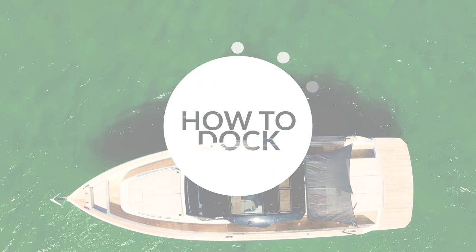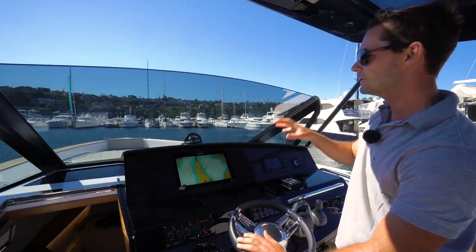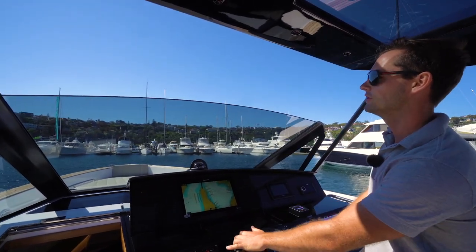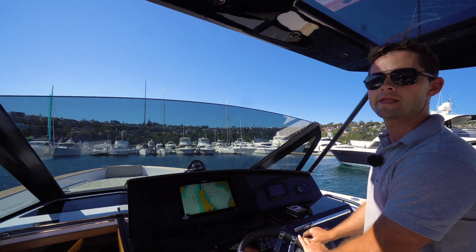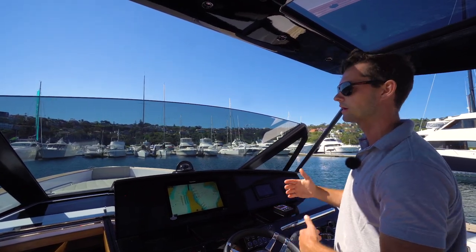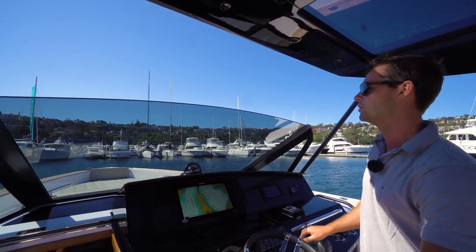We're coming back into the marina at the end of the day. I'm just going to show you how easy it is to park this boat with the joystick only. We've got about a 12–15 knot wind blowing us off the dock, and on the other side is quite a shallow beach, so it's a good example of how we can control the boat using the joystick only to successfully berth.